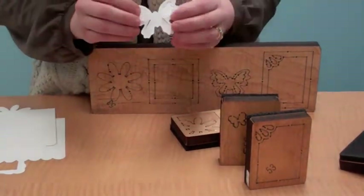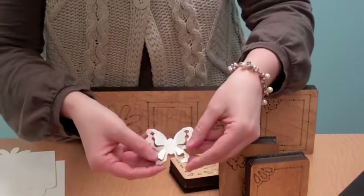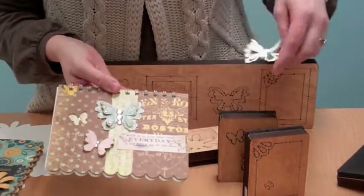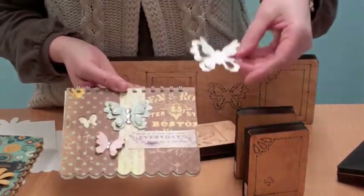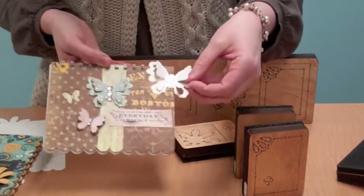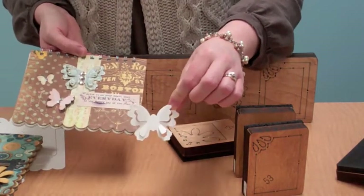The butterfly accent also doesn't cut all the way out, so you can bend its little wings up like this. And that's what I did — you can see it on this little journal cover. I cut out the butterfly and added it as an accent on the cover. It's meant to be used throughout the album, or it would be beautiful on a favor box, on a card, or in other craft projects too.